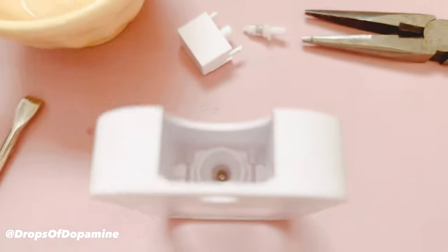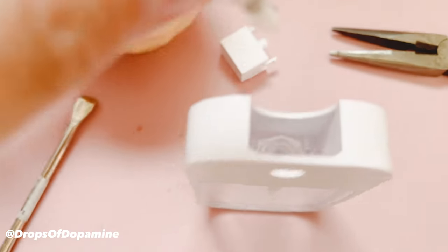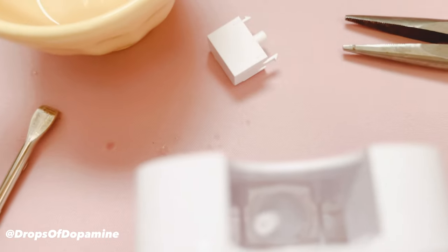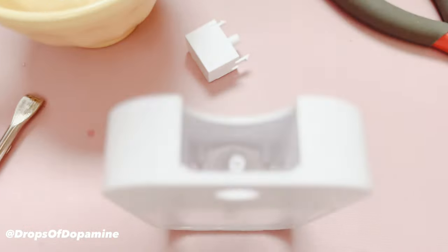Once it gets to the very top, go ahead and put that little piece back in. Make sure the spring is on the bottom and double-check that your spring is still in there — you can lose it. It's in there but not centered, so take the pliers and just work it to get it centered.